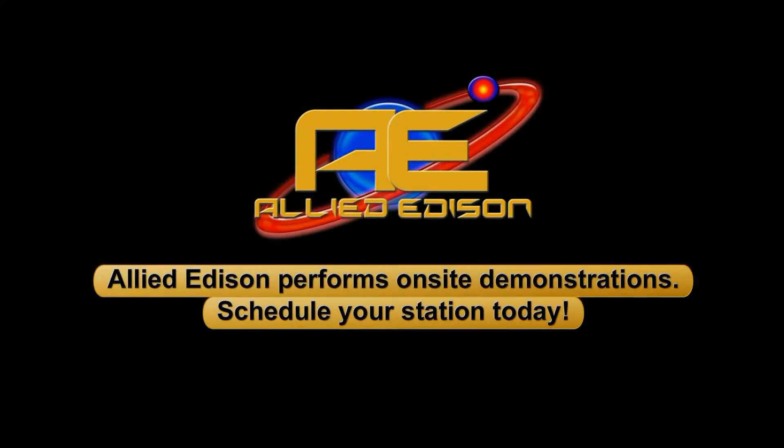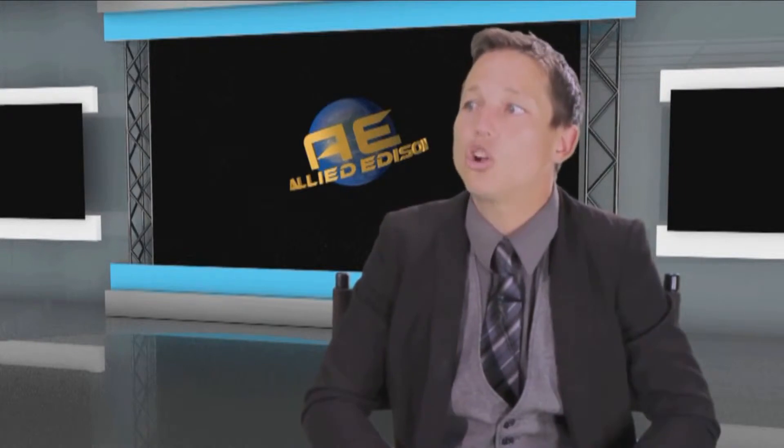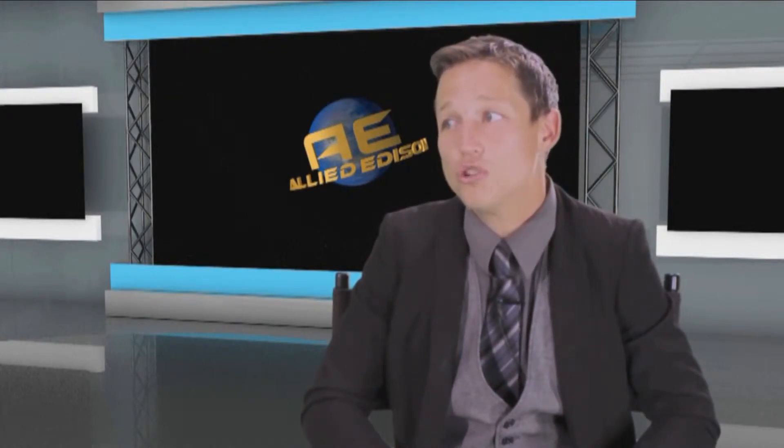Jack, is it true that Allied Edison will do on-site demonstrations of the ZX3, also on-site training? Yes, if you want an on-site demonstration or need training, please call the Allied Edison number or shoot us an email and we'll get it scheduled. Bob, let's tune into an actual on-site class demonstration using the ZX3 to locate a simulated water intrusion ground.